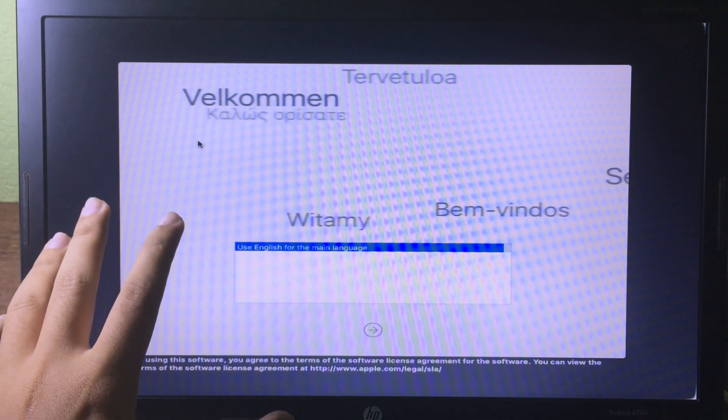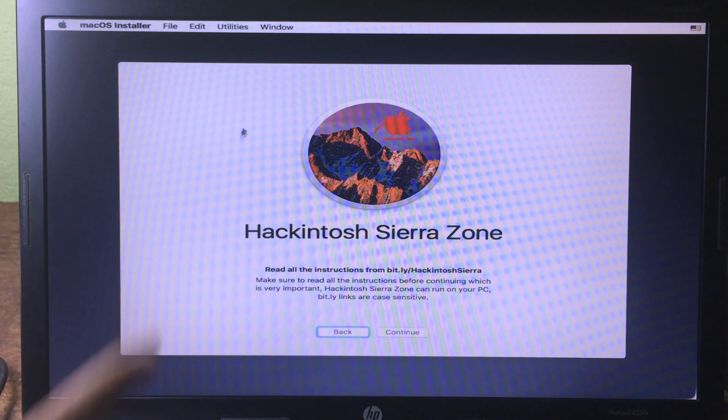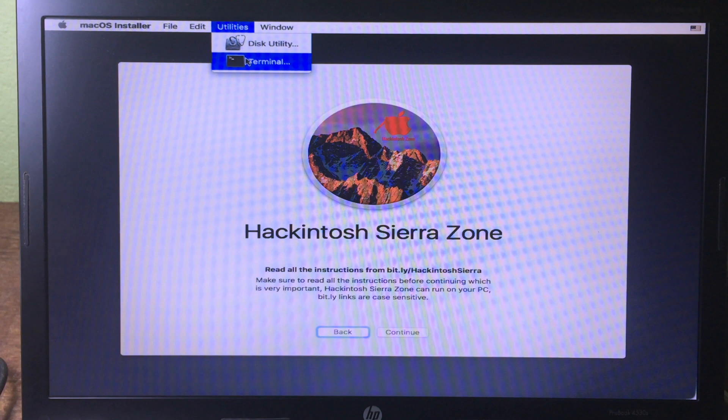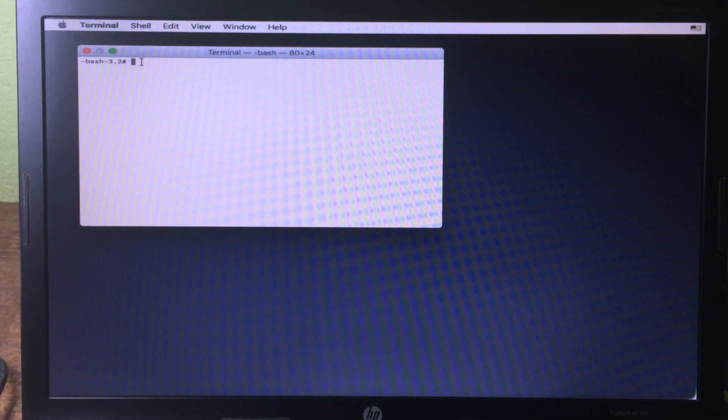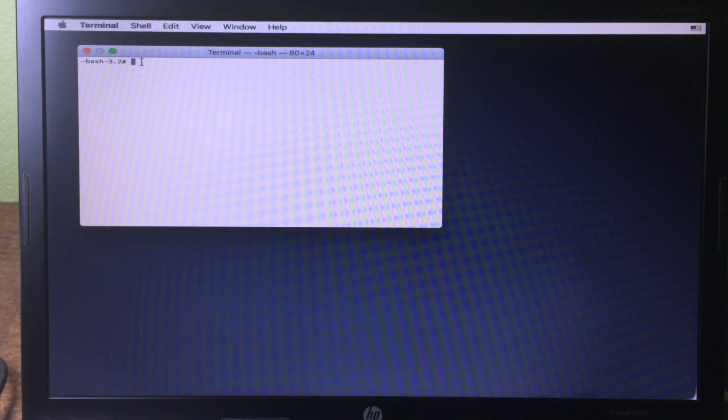Now we are on the setup screen, so click Continue. At the top you can see Utilities — click on it and go to Terminal. In the terminal you need to change the date, because if you don't change it the installation will fail.